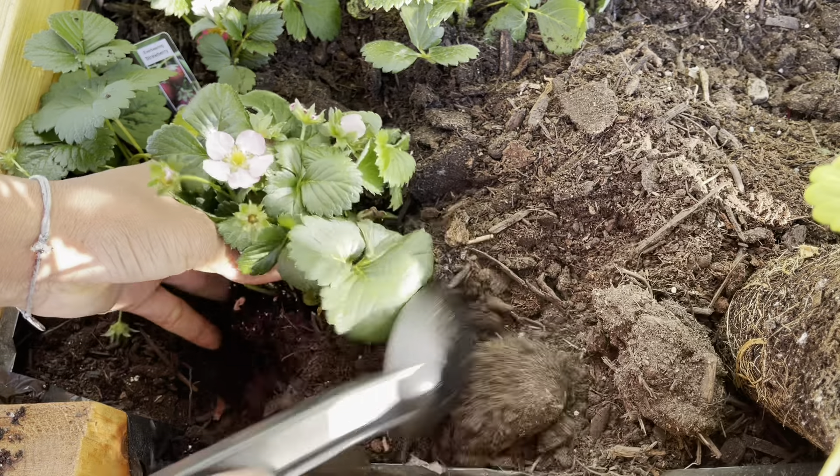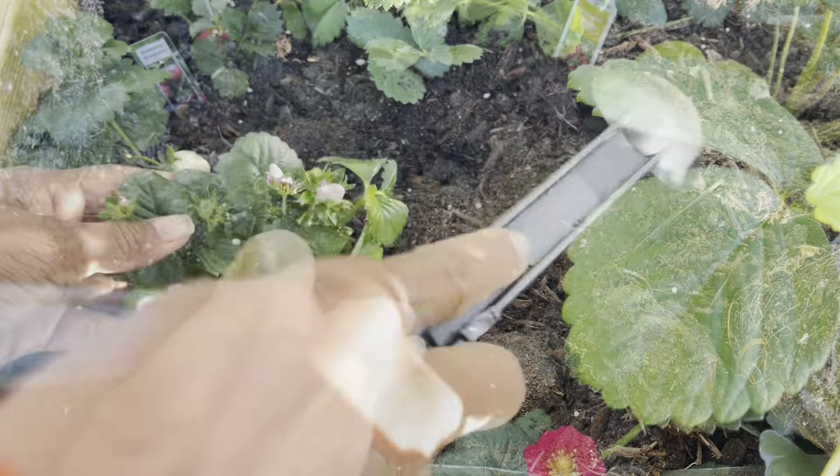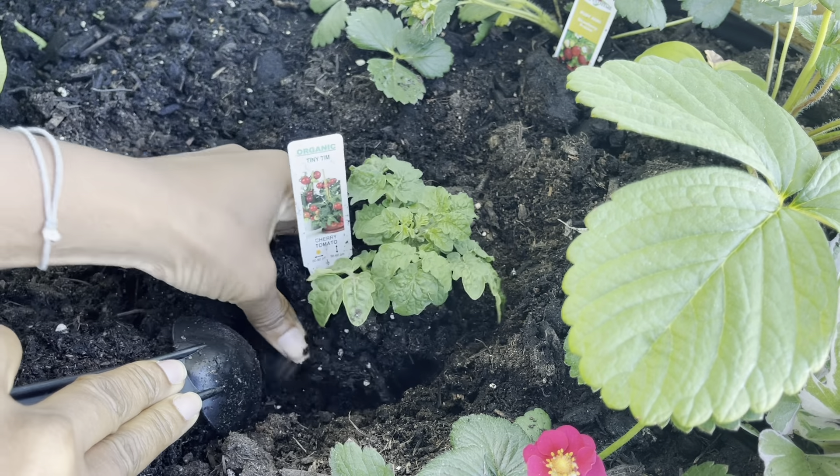Remember those ground cherry seeds from Vandermeer? They've germinated quite nicely — I am really looking forward to some fruits this summer.